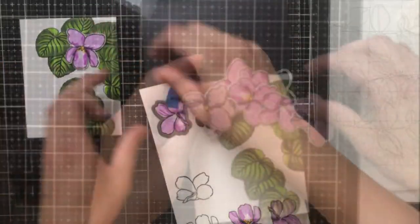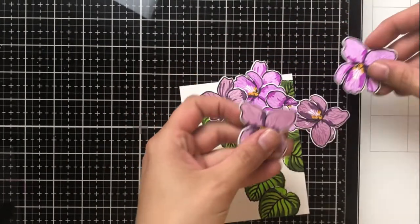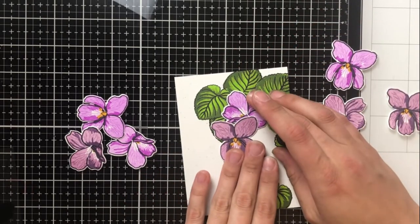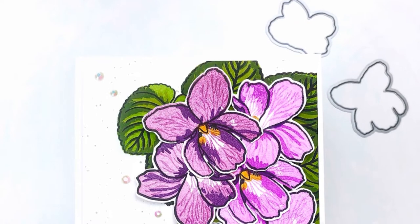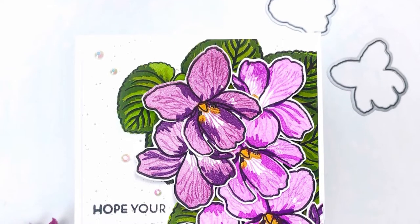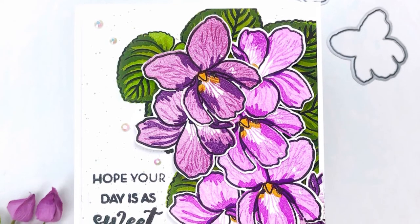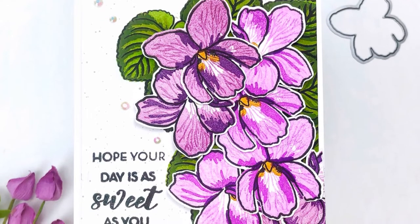I'm very happy with the way these dies cut out these flowers. Here is a closeup of the different colors I used, and you can also see the veins in the petals of the flower. My recommendation after a lot of trial and error is to use the same base color for the veins. Here is the final card — I adhered all of these flowers with foam tape to give a little bit of dimension against the greenery in the back. For my sentiment, I used 'hope your day is as sweet as you,' and I broke it up in a vertical fashion so it would fit on the side of my violet bush.